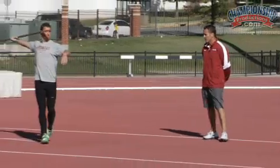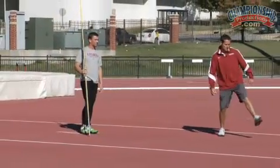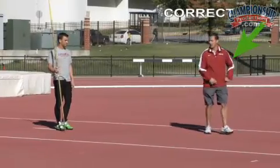Now Pete is going to do it the correct way. Notice he's going to have a solid left foot placement, going to hit flat foot, lean with the heel, hitting a flat foot, and then he's going to push up over the top of that left leg.